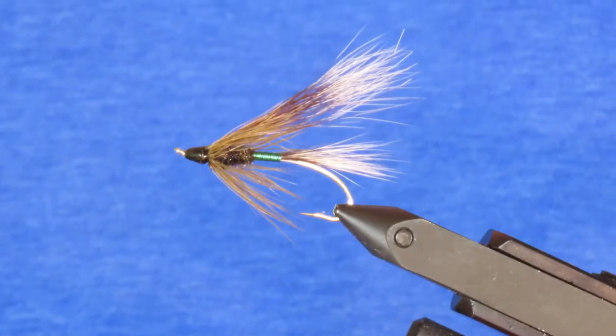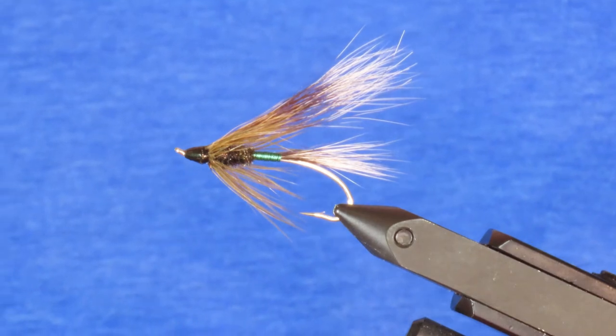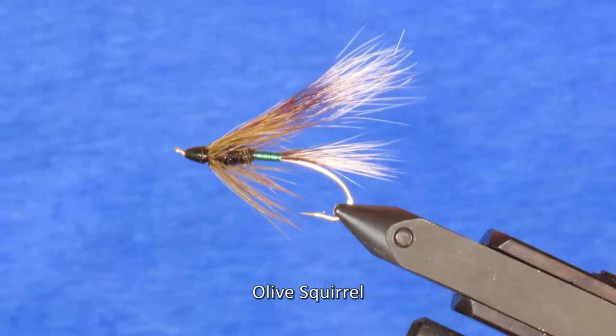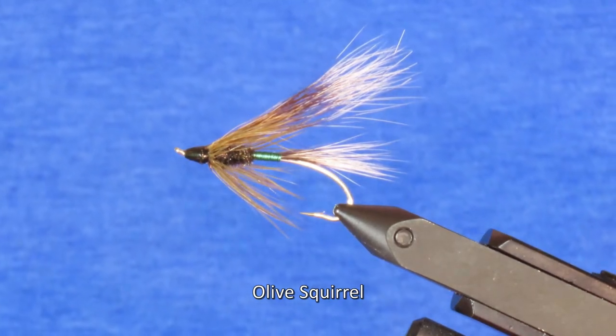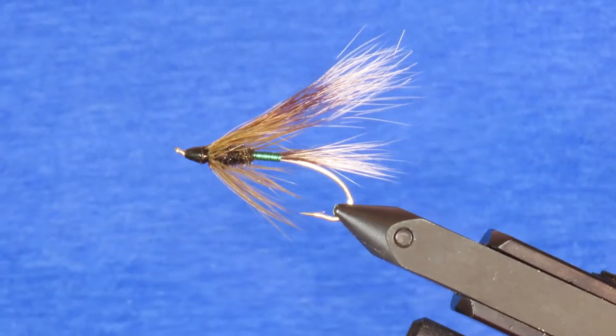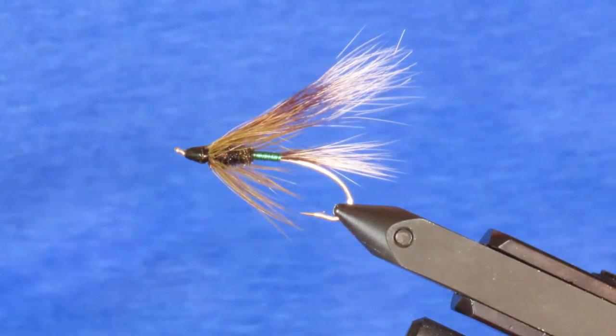In this video I'm going to show you how to tie one of the flies featured in Les Johnson's definitive book on fly fishing coastal cutthroat trout. This is the Olive Squirrel, created by the late Lee Hibbler for Oregon coastal cutthroat. Hibbler said it was effective for both salt and fresh water, and to my eyes it does look a little like a chum salmon fry, which is probably why it works.